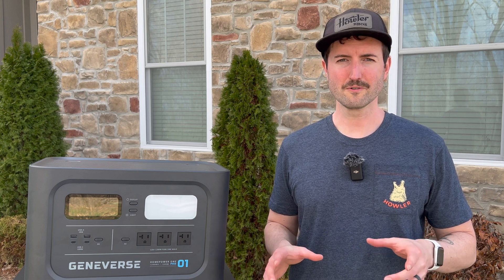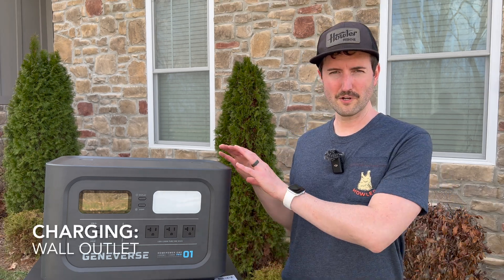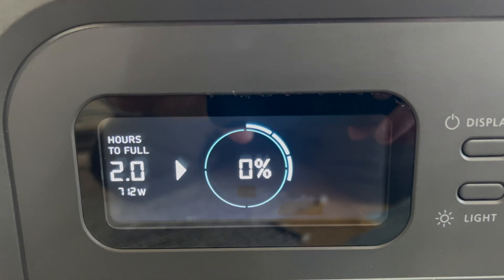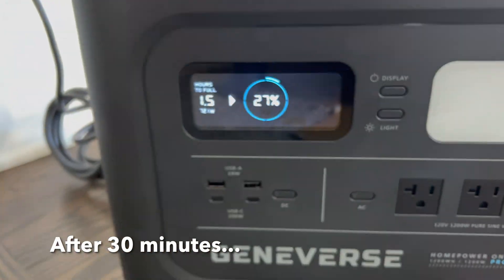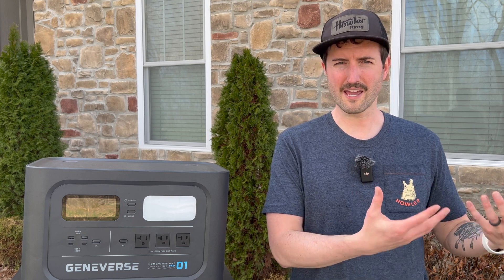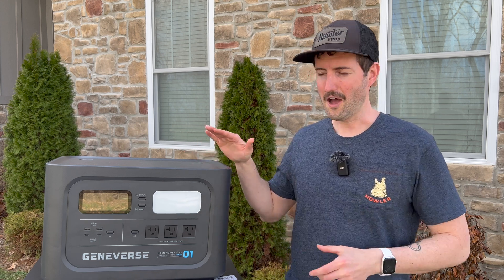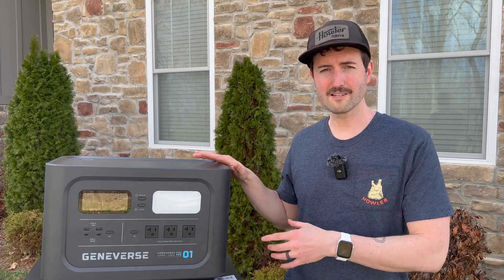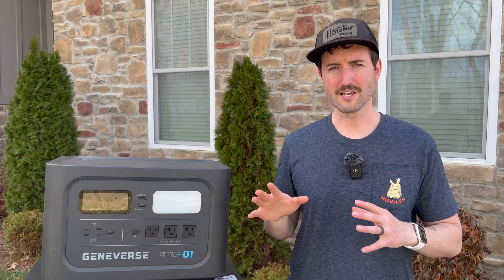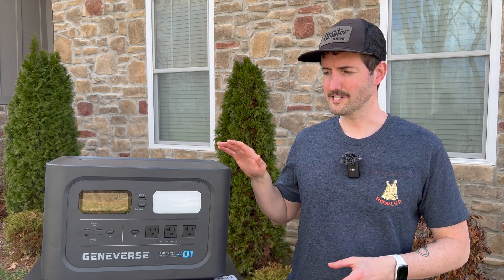Let's get into the meat and potatoes of this review: charging and actually using the thing. This comes with a few different cables you can use to charge it, from your car or from a wall outlet. With a wall outlet, this thing absolutely blew me away. I was shocked with that LiFePO4 tech and the charging controllers inside - plugging it into a wall outlet, this thing took an hour and a half to charge from completely empty at zero all the way up to 100%, which is absolutely astounding. If you just have quick access to power, that's absolutely the way to go.